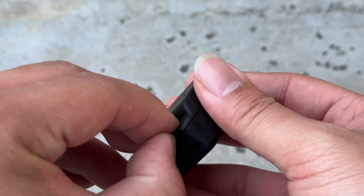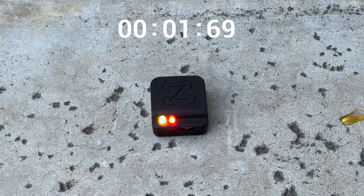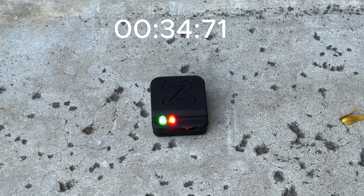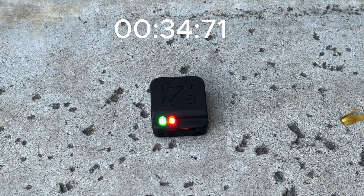We're at the front yard now. We're going to power it on and leave it on the floor to see how long it takes to get a GPS signal. At 34 seconds, the light turned green, meaning it has already achieved GPS lock. Since we're done, let's head back.